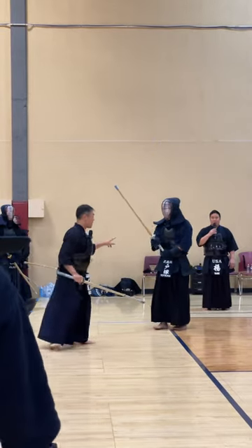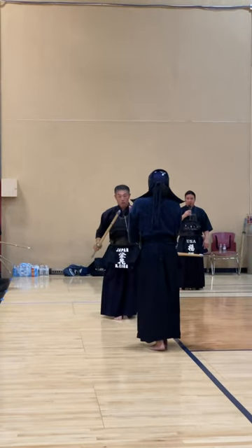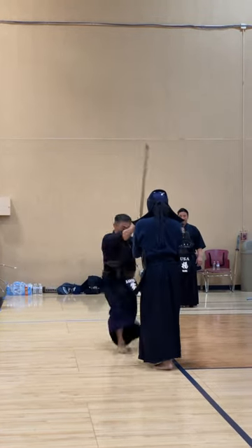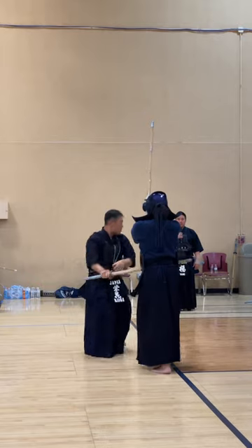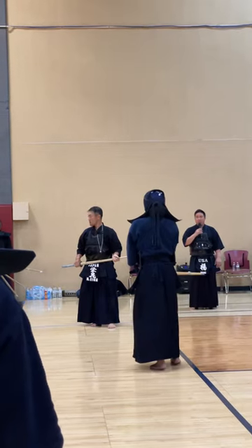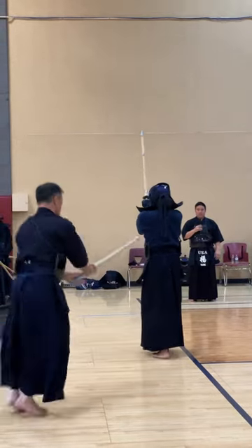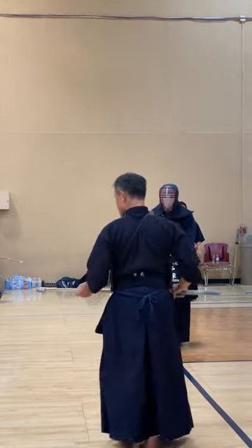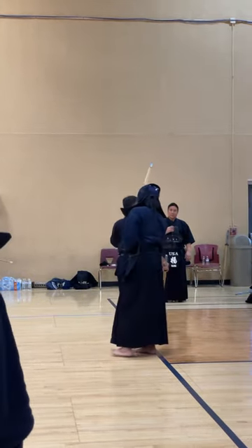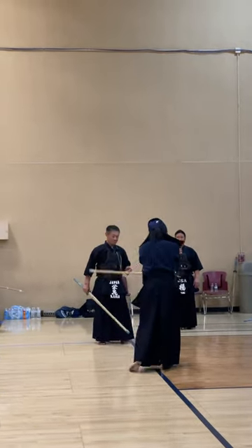The Dolo demonstrated was for when the opponent is already coming in. The feeling should always be pushing yourself forward and forcing him to bring his hands up, and then you go for the strike. You want to show the bend first, and then execute the strike — that's why the strength is different.